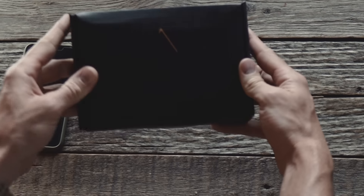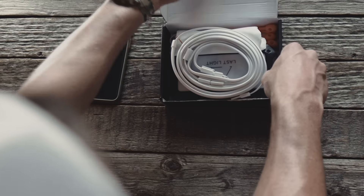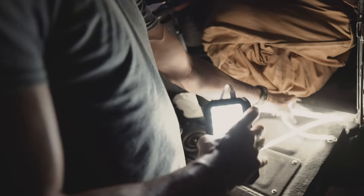Alright guys, so if you order a package from Last Light, the bundle, this is what you're gonna get inside. Open it up, you've got the Last Light light rope, LED light rope. It's got a USB plug-in on the end of it.